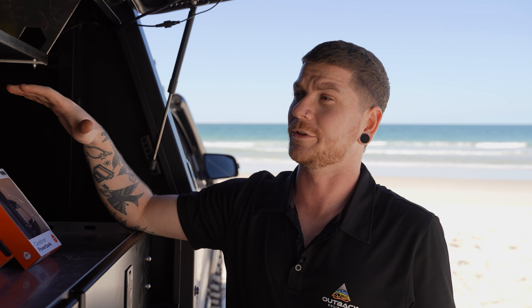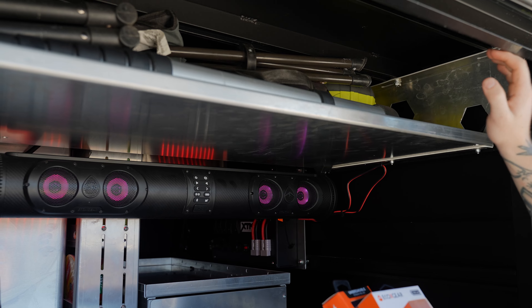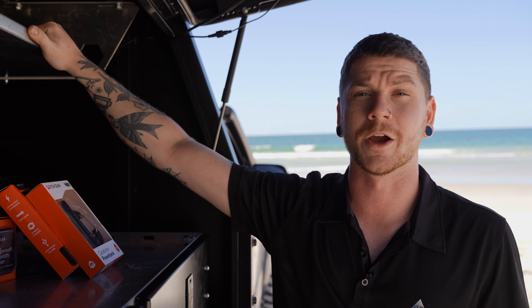There are several ways to mount these to whatever vehicle or position you want. In this situation we've simply used their end caps which have a flat mounting surface with a rubber gasket — that just avoids the unit vibrating too much when it's mounted to a vehicle on the road. We've just mounted it with two simple screws to this aluminium panel, which means it's going to be tough as nails and won't be going anywhere.